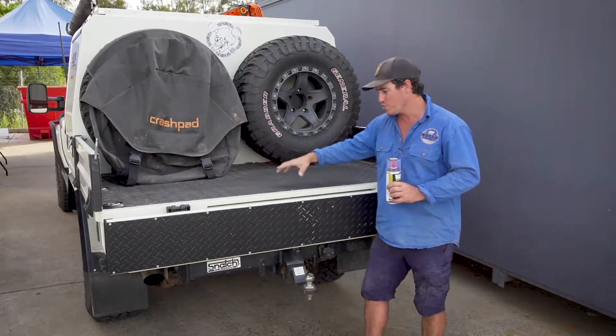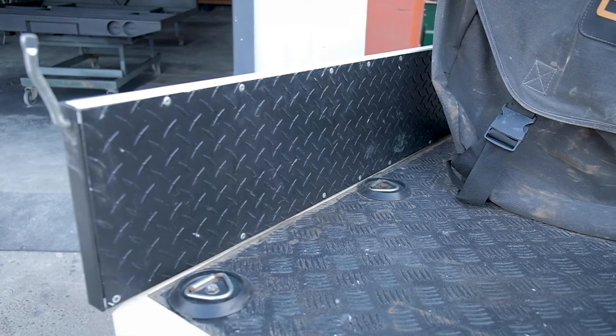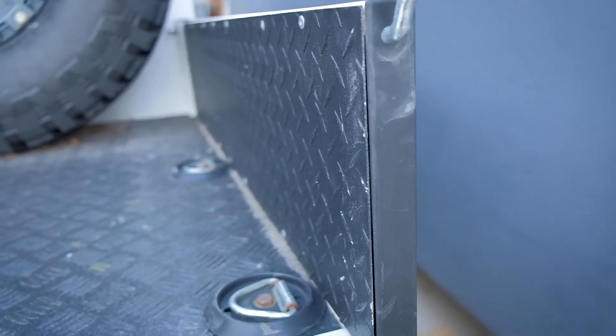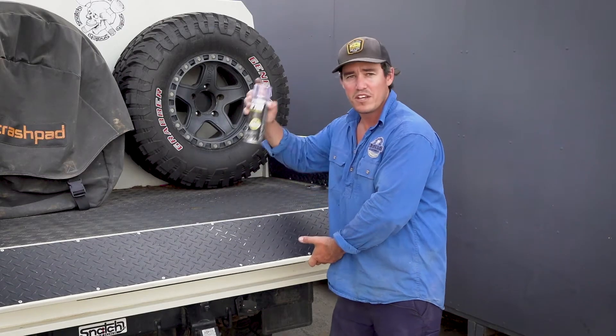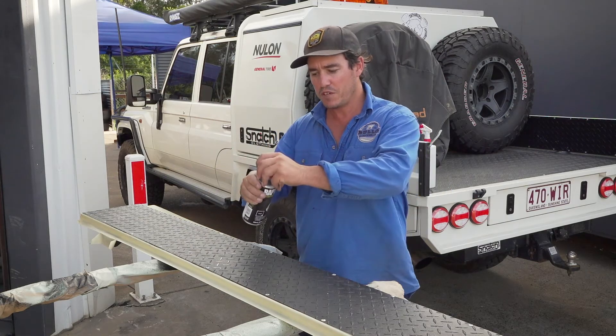I used Wrapton liner in here because it is a really tough protective coating — in fact it's five times tougher than your traditional automotive paint. And secondly, you can touch it up. I've got an aerosol can here. First thing you want to do is shake it for about two minutes, which I've done.